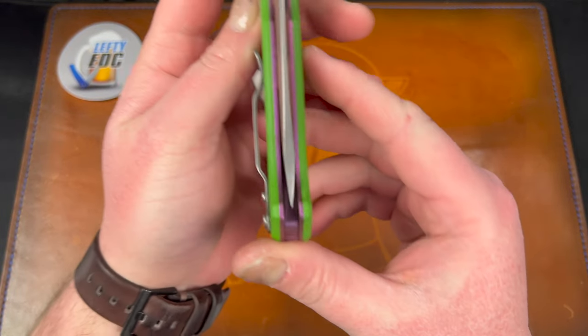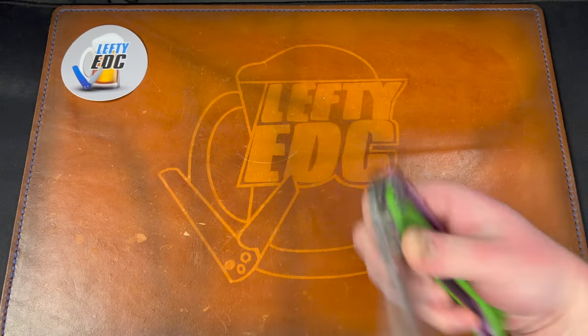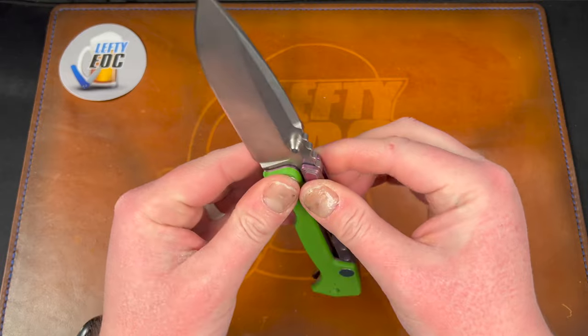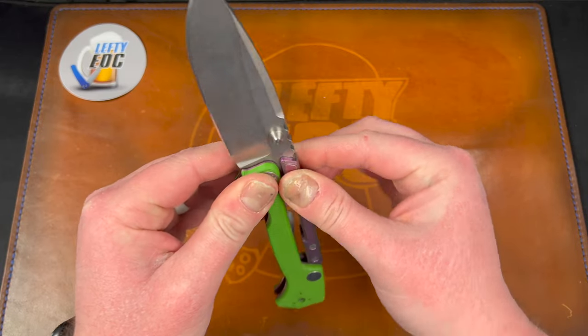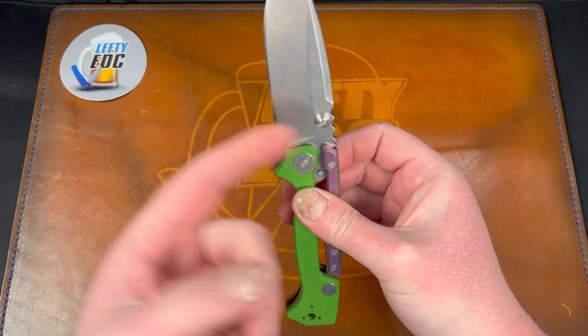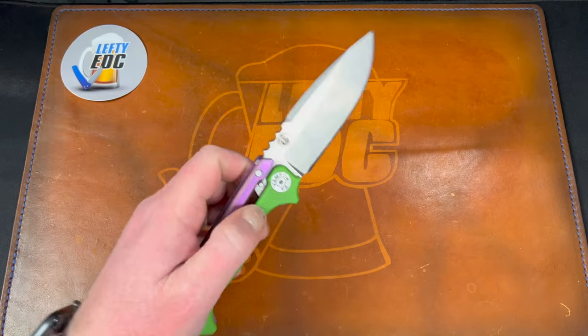Centering got better after tightening — almost centered up all the way. What I'm feeling as play is actually just the lock bar moving around, which it does because it comes off. That's all that is.